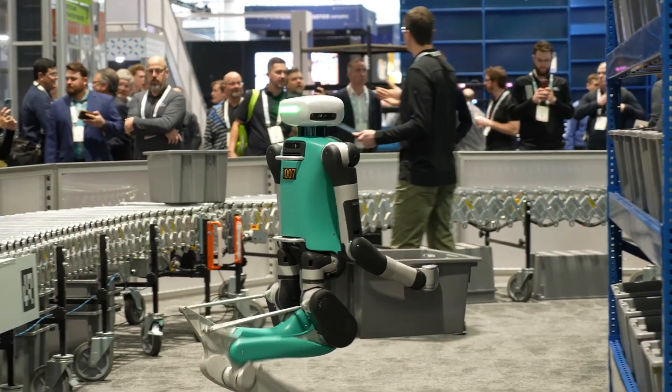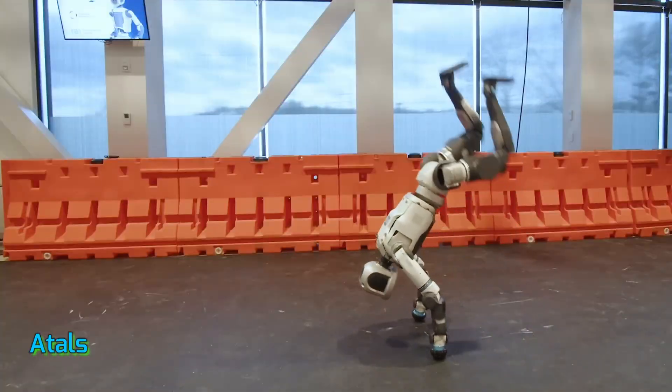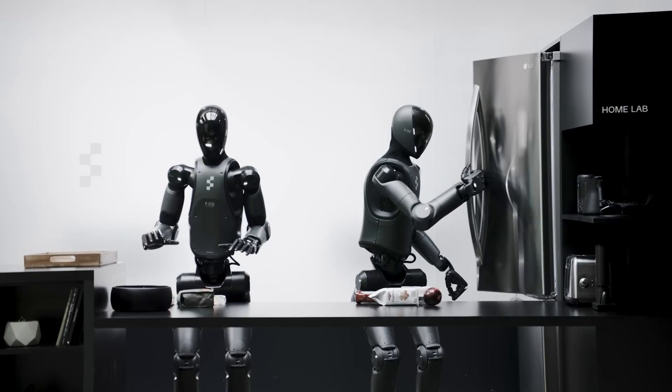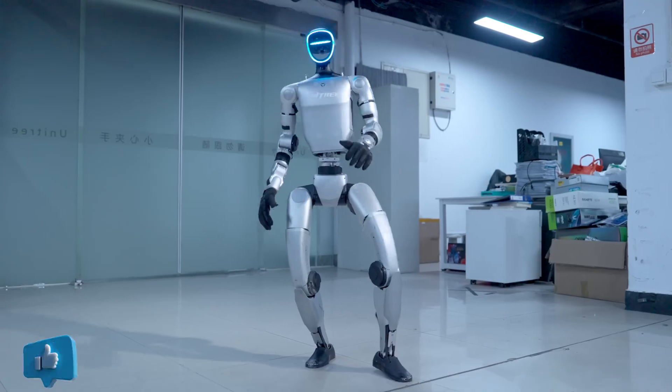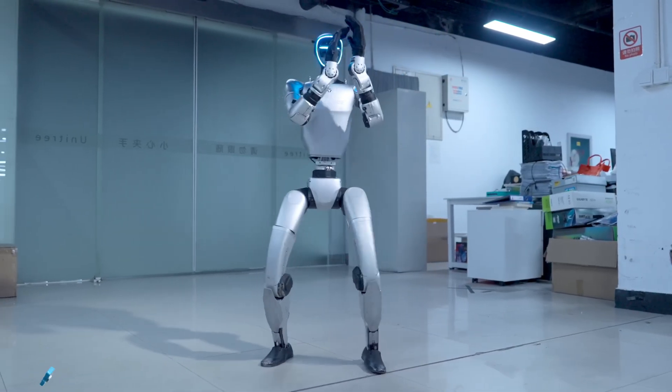2025, the year humanoid robots took over the headlines. We've got Atlas showing off parkour, Tesla bot learning to fold laundry, and a bunch of other bots stealing the spotlight. They're all highly mobile, with natural gaits and amazing AI.